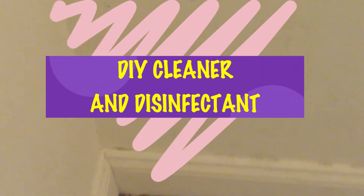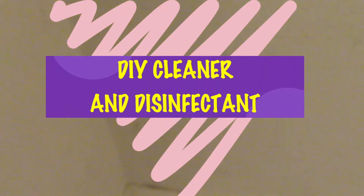This video is how to make the most effective DIY cleaner and disinfectant. With everything going on with this pandemic we need to be cleaning and disinfecting our areas regularly. I'm showing you my closet — I'm in the process of organizing and cleaning it.